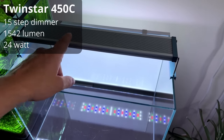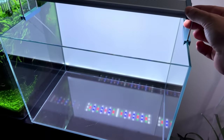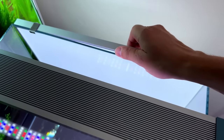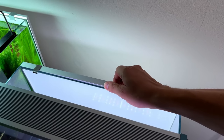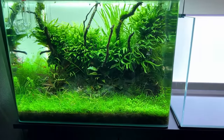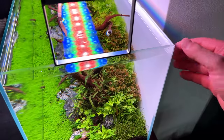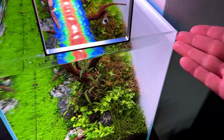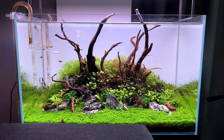On top of the tank we have a Twin Star light, C series, with a dimmer button on the side. Behind the tank I also have a light screen — a thin panel with LED lights you can dim as well. It's really just a fancy gadget, very unnecessary, but it looks cool. You can get the same result with white plastic from a hardware store for about five euros, whereas the light screen costs 100 to 200 euros and looks almost exactly the same.